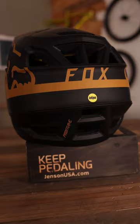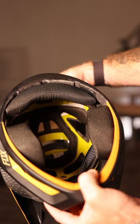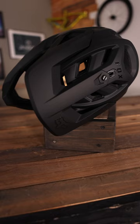The 2023 Pro Frame RS features a new BOA retention system, while the 2022 Pro Frame Mat uses a neck roll system. The medium Pro Frame RS comes in at 820 grams, and the medium 2022 Pro Frame Mat comes in at 750 grams.